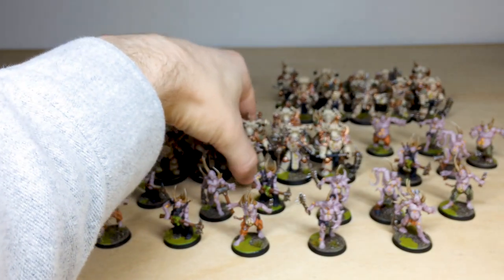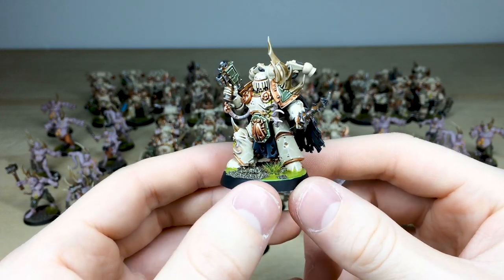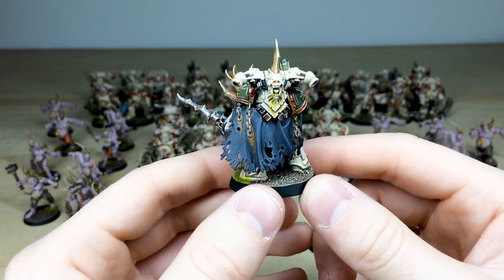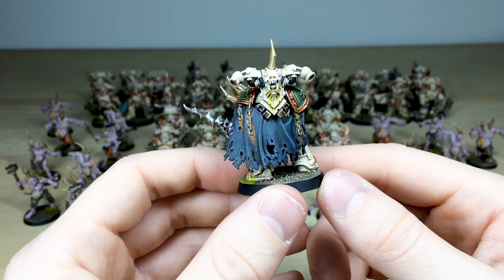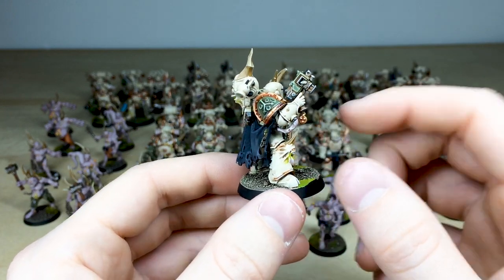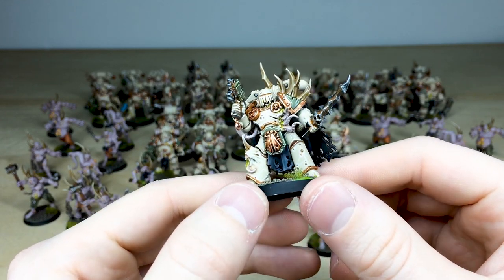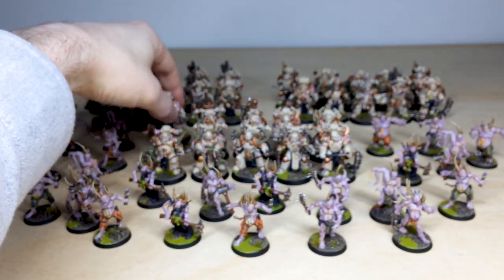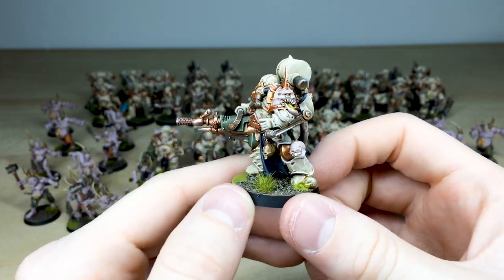Moving on to the Plague Marines, let's start by looking at a champion from the unit. You've got that lovely ivory scheme across the army, with subtle texture painted on the cloth and rust just dripping down and staining it, which is really nice. The green casings on the weapons work really nicely, there's a little maggot going out of the gun, and the champion carries a plague sword — just one of the champions from the middle unit.